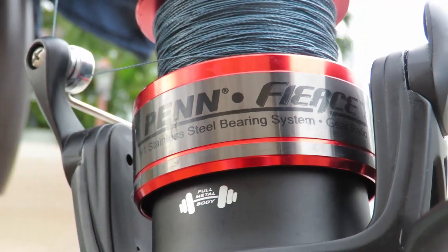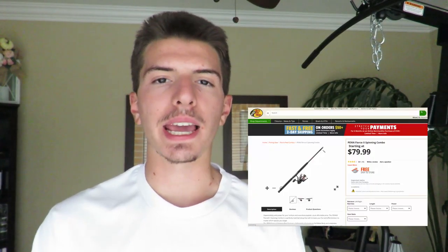The next combo is the Penn Fierce, which goes for around $70 to $80 for the combo. I actually use this pretty frequently and it's really good — I use this rod to fish for big fish. I've caught tarpon on it and sharks, and it fares very, very well. The reel has a 5.6 to 1 gear ratio, which is a little bit more than the last reel. I'd prefer something in the 6s or 7s, but you get what you pay for. I have a short clip in my lemon shark video showing the shark peeling drag on this rod.